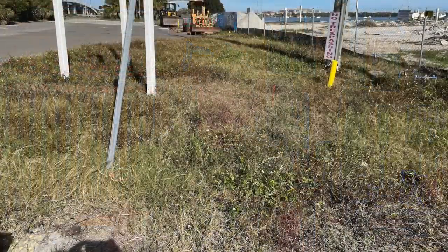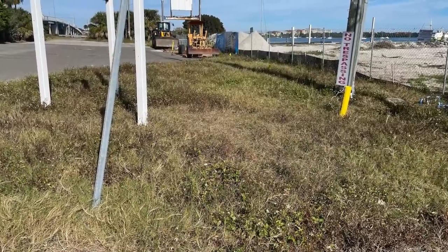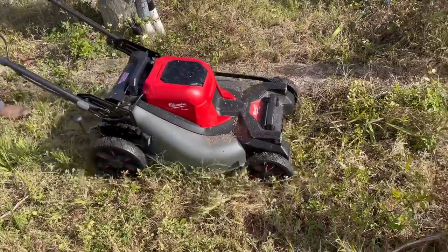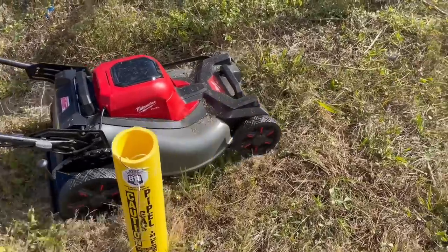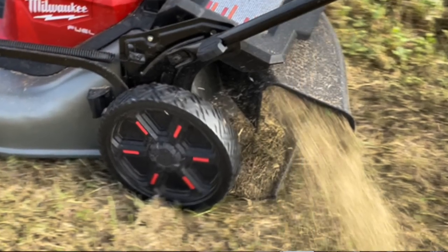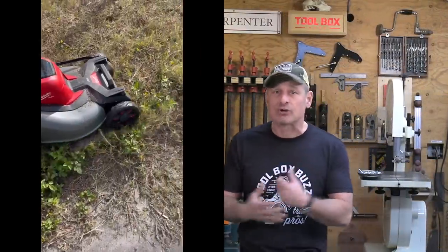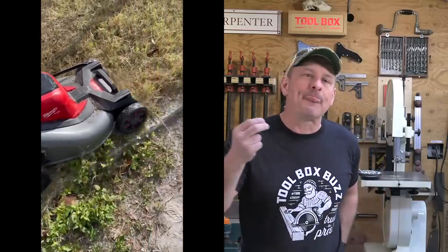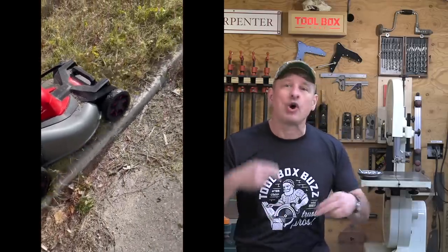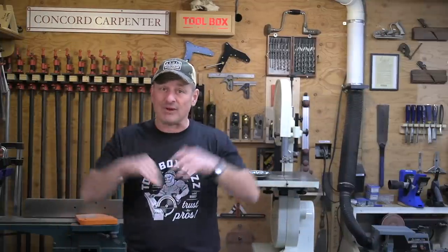We subjected the mower to conditions it may not have been routinely designed for. Our test patch was on the far end of the spectrum from a finely manicured lawn — better suited for a brush hog than a mower. We estimated grass was roughly nine inches in average height. Surprisingly, the mower did not bog down even when cutting brush-like growth and dense iron-grass clumps. The mower senses when speed drops and almost instantly the motor ramps up — you can hear it, and it just rips right through.